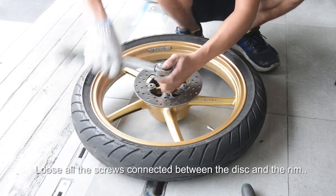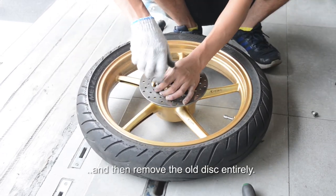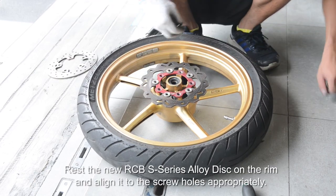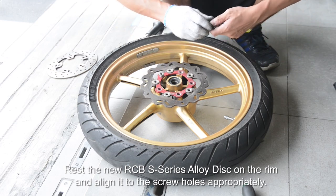Loosen all the screws connected between the disc and the rim and then remove the old disc entirely. Rest the new RCB S-series alloy disc on the rim and align it to the screw holes appropriately.